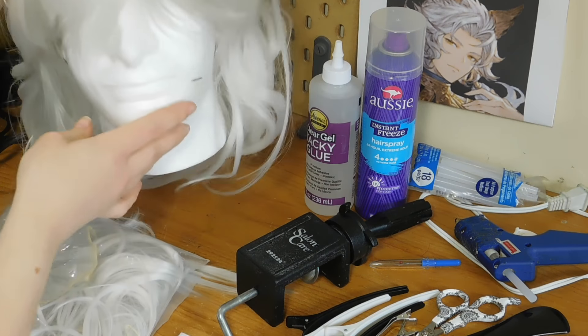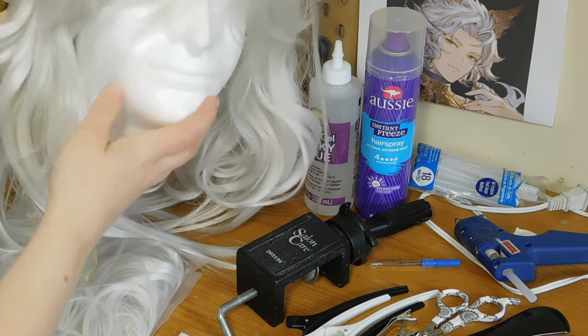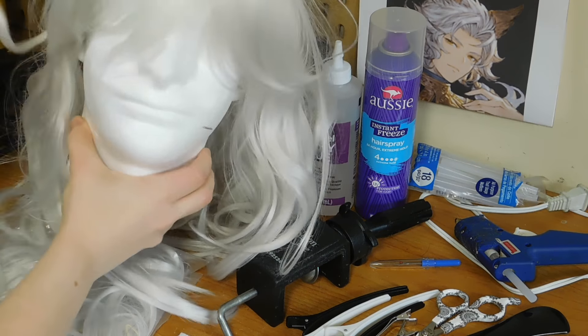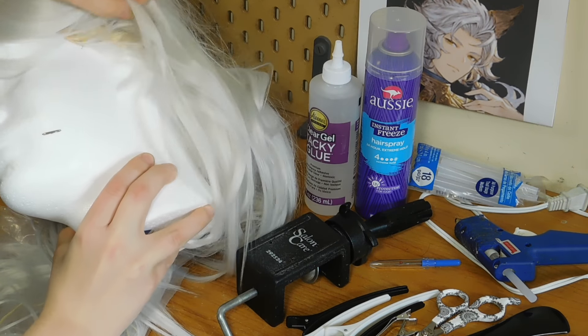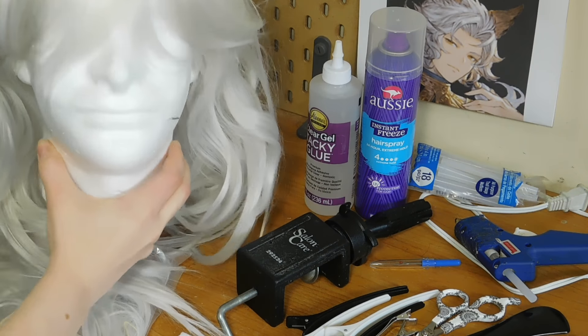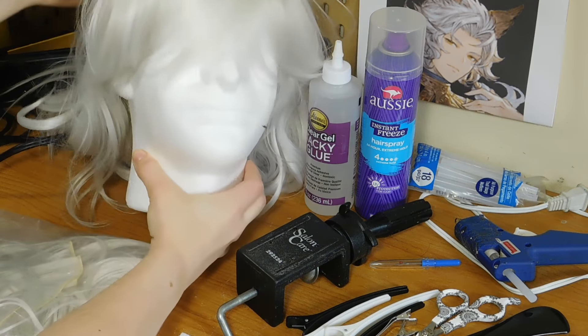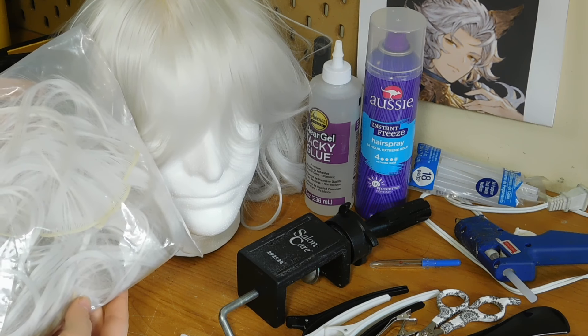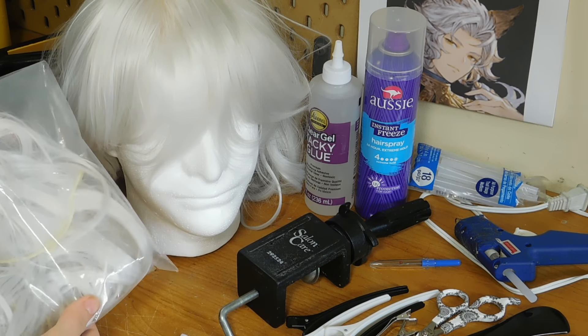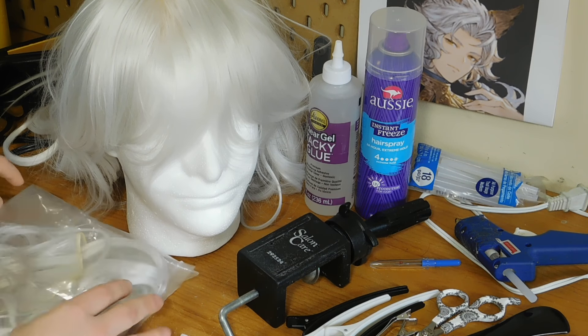First you're going to need your wig, of course. I'm using a Vivian in silver from Arda Wigs and I've sewn some short wefts into it already for some volume. You want to make sure that your wig is properly pinned down on a wig head, and then I have the remainder of the short wefts that I'm going to be using to make my hairline. You can also remove some wefts from the wig to do this.